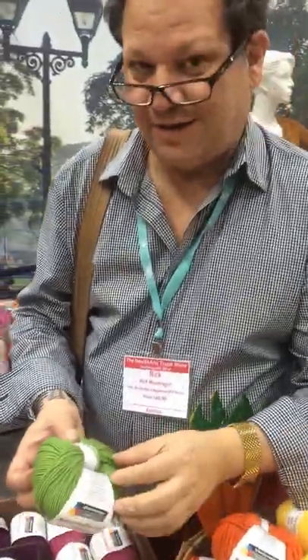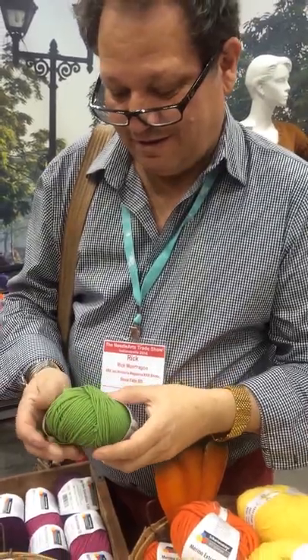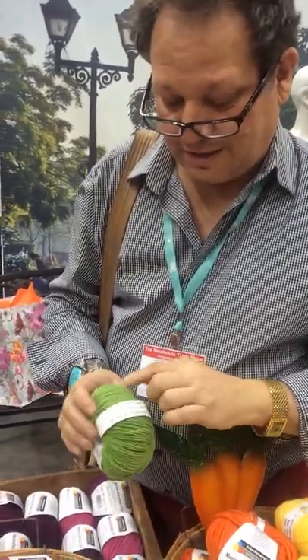Hi Rick, how are you doing? Hi Linda. So the editors of Knitter's Magazine are looking at our new Schackemeyer Merino family. What do you think? It's pretty cool. Nice, nice yarn.